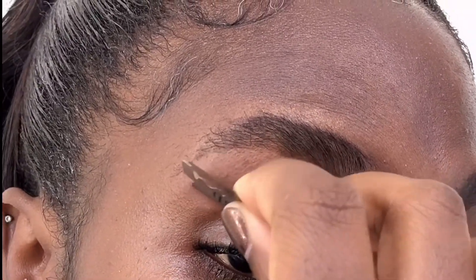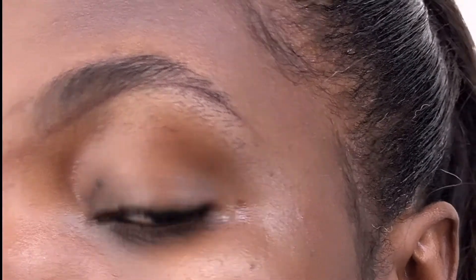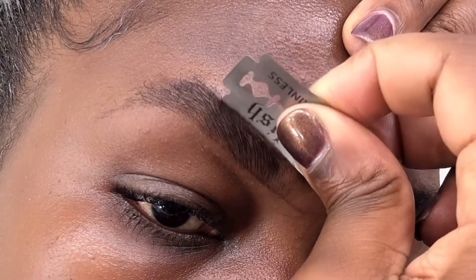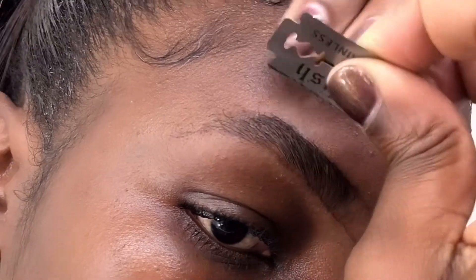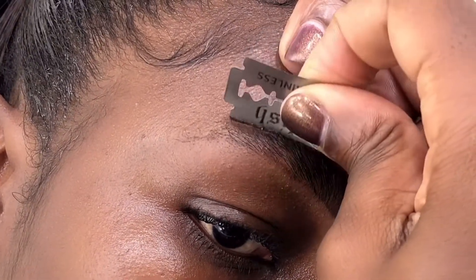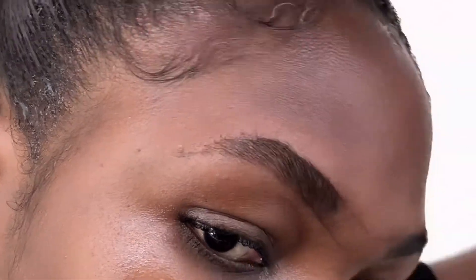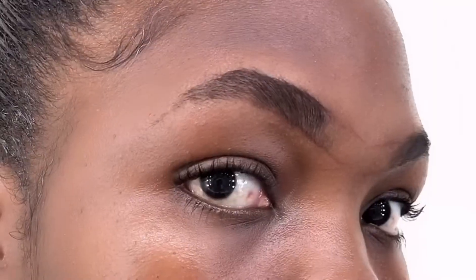At times the razor blade can feel big for some people — feel free to break it into two so it's easier to use. You can see the difference now. I also go at the top of the brow — I don't cut into my eyebrow, just at the top to give it that neat shape. Don't forget to pull on your skin as you're doing it.